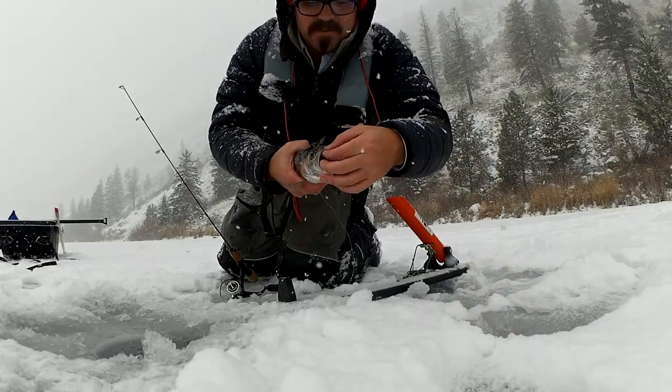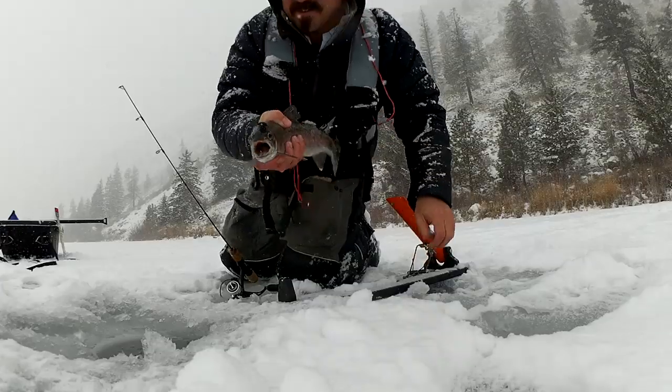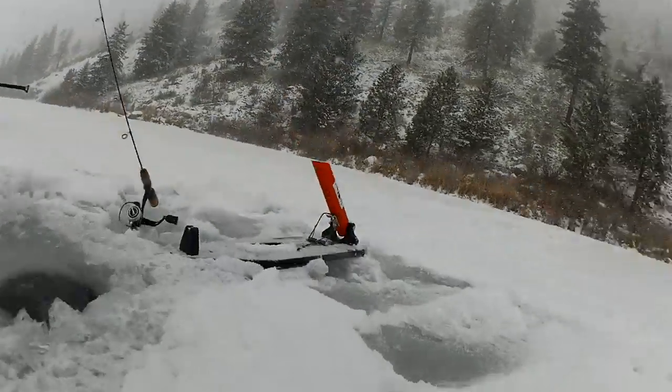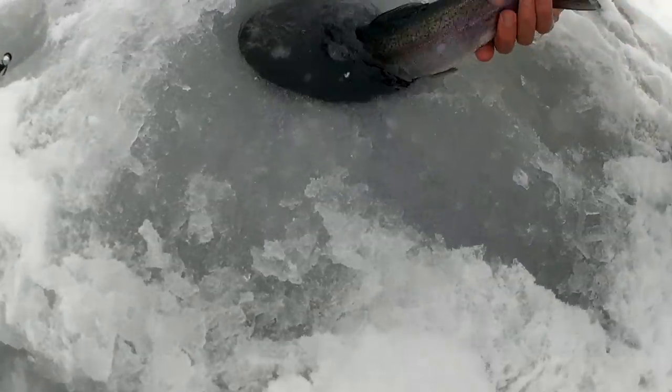Tungsten, barbless - should pop right out. There it goes. Let's get this guy back in the water. There's fish.